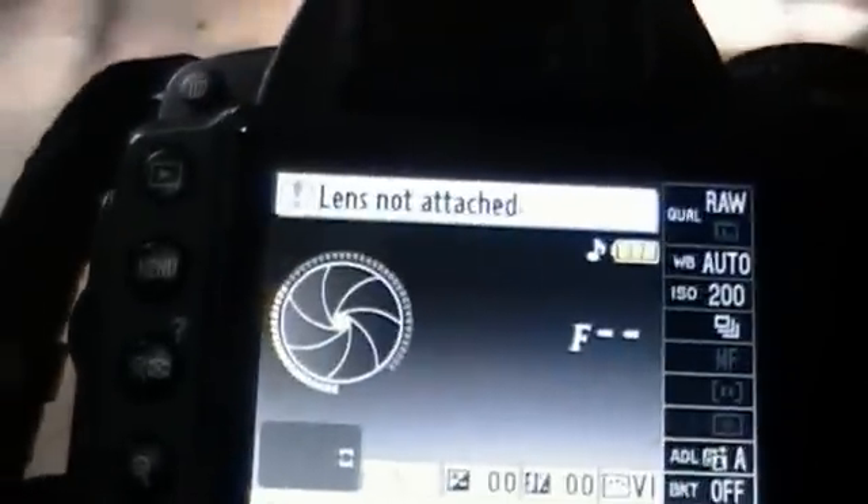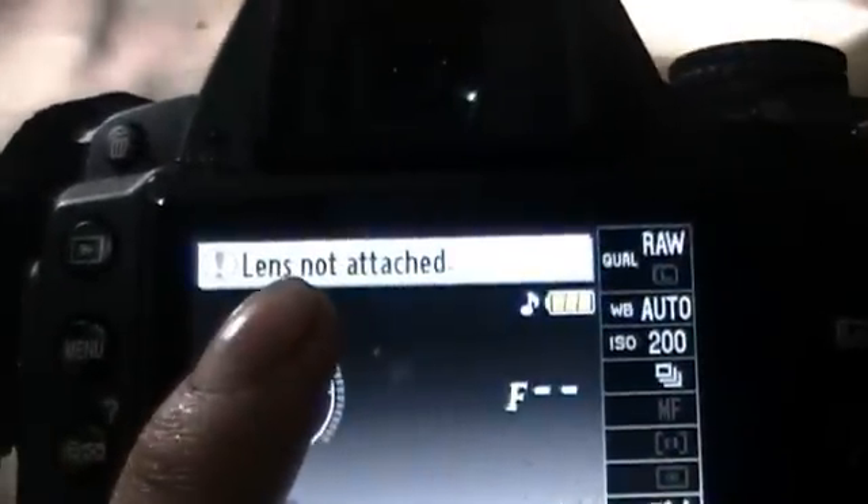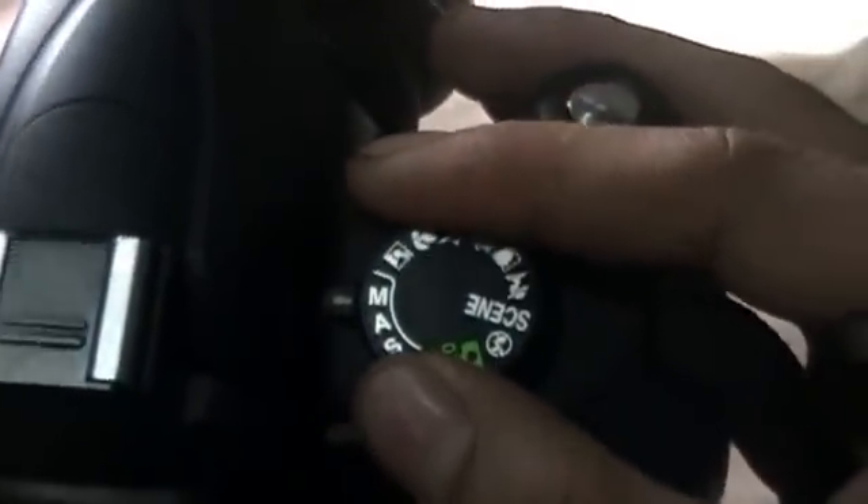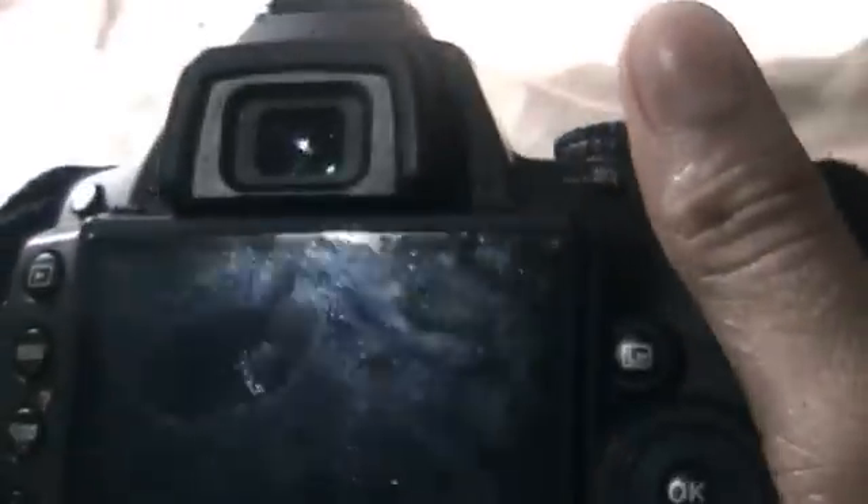Your lens is good to go. The next step is the settings of your camera. As you can see, it says here 'lens not attached.' What you need to do is turn it to manual mode — it has the right angle live view.